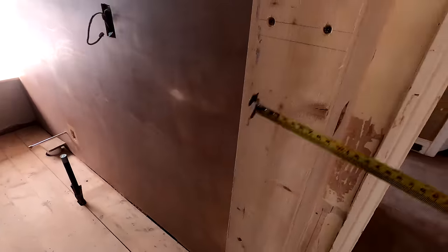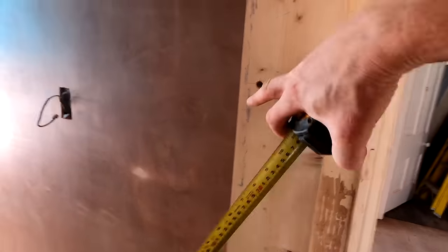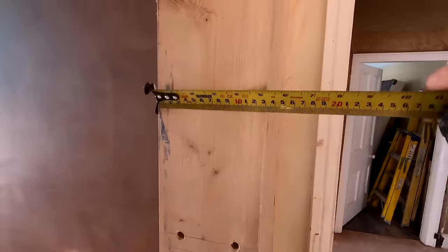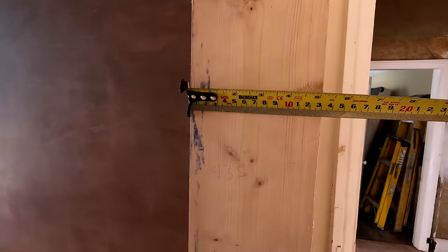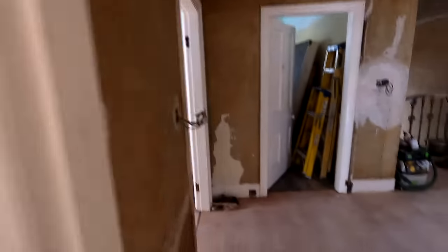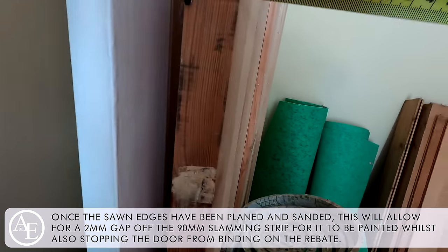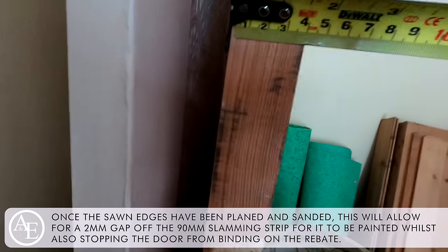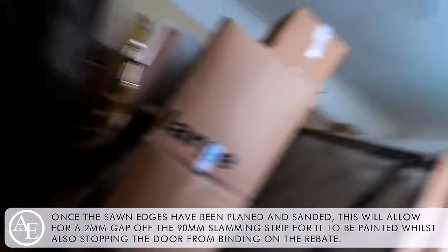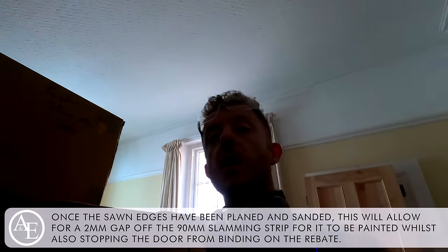We have our door lining here - our door will sit in here, there's the hinge side. To get the right size for these slamming strips, we need to take the thickness of the door and take that off the overall width of this lining. So if you look here, we have 130mm. Looking at the new door going on here, the thickness of this door is 40mm. So 130 minus 40 equals 90 - we need to rip these slamming strips down to 90mm all the way around the perimeter and we can get them stuck on.